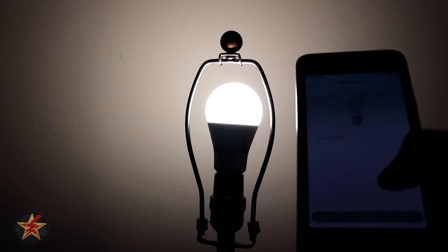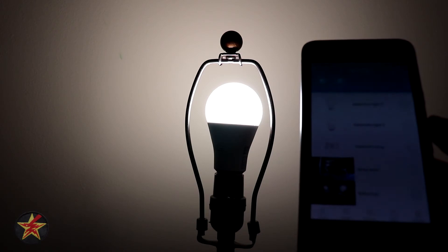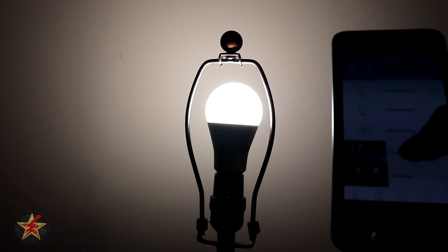So two different styles of setup — one having to actually cycle the light on and off, and another not having to cycle it.